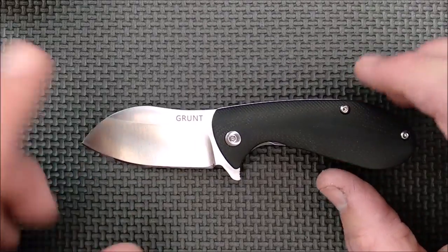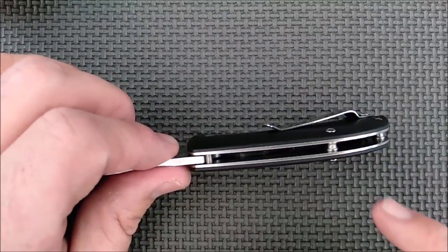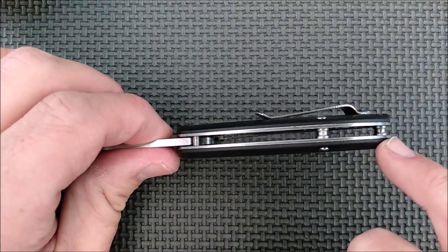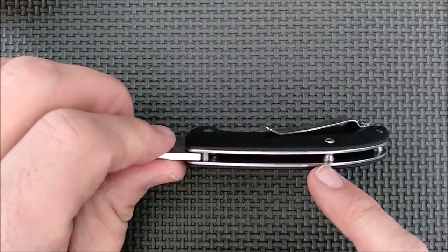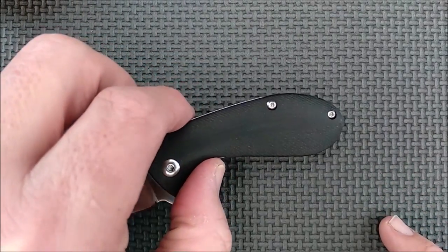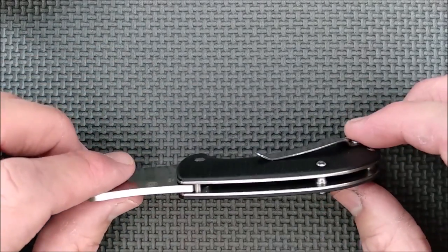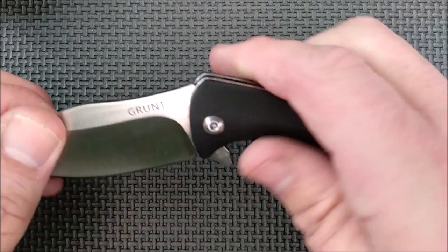The styling — we've got liners, steel liners inside. We've got pillars here for open pillar construction. We've got skeletonization in there — I'll show you that a little bit more. There's no lanyard hole, as you might have noticed. And that pillar right there for the open pillar construction...